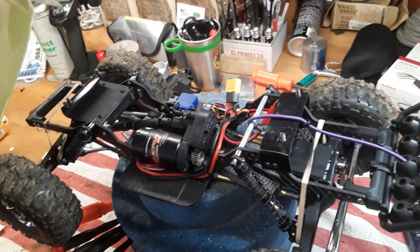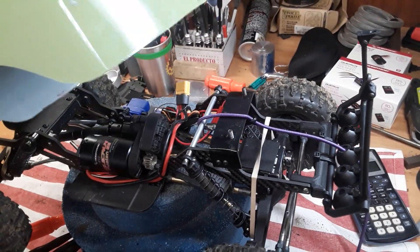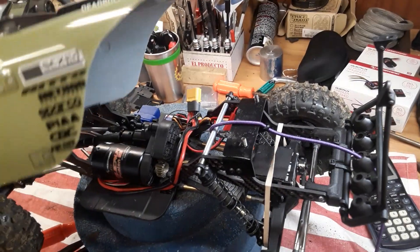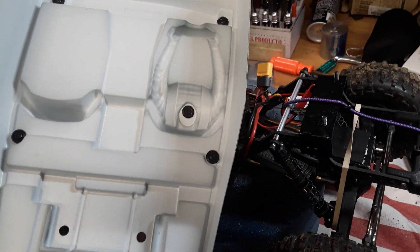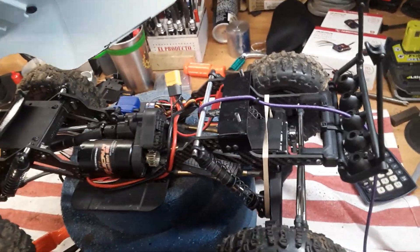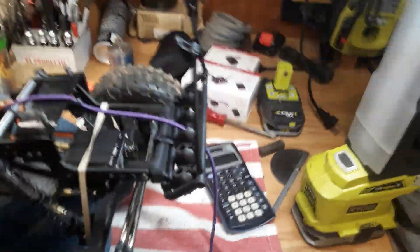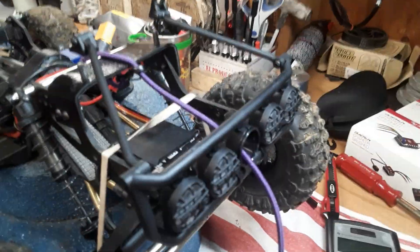There's the body off. I had to cut the front end off and I've got to do some Dremel work to smooth out that edge all the way around. I also need to paint the inside of that black - I just can't stand having a white body when you're side-hilling and you see that white underneath. Here's the mount for my light bar that I made into a bumper.